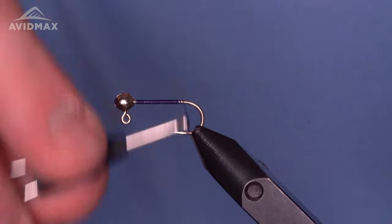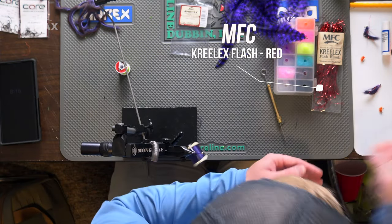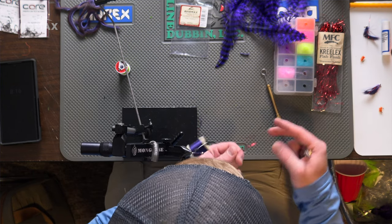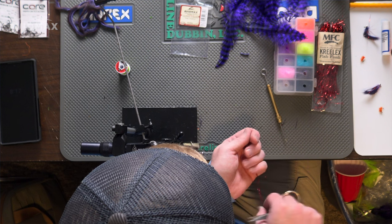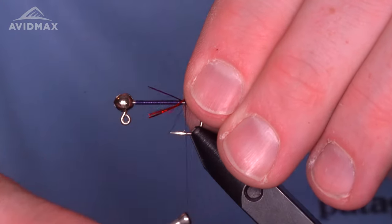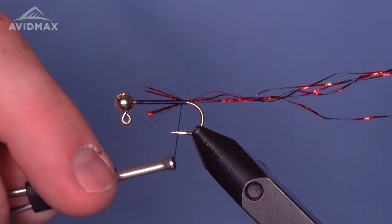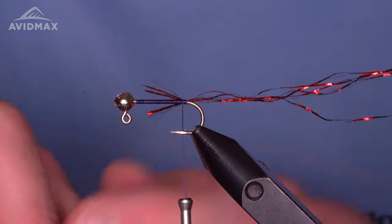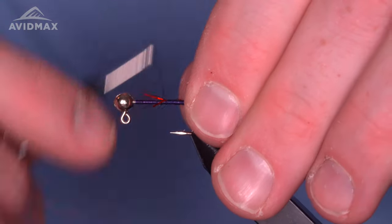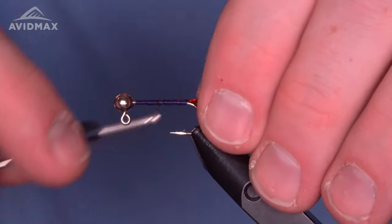Clip out the excess and walk to the barb — that'll be our starting position. First thing we're going to tie in is some Creelex, which I use for the underbody wrap. You could substitute a few different flash materials. I like the red paired up with the purple here — it makes for a good contrast, a nice overall color combination. We'll tie that in and leave it hanging off the back. There are a few different lengths and thicknesses of fibers in the Creelex.